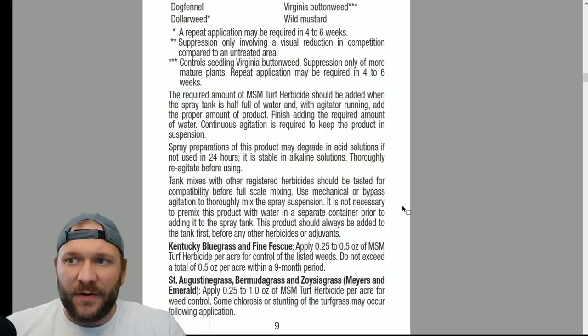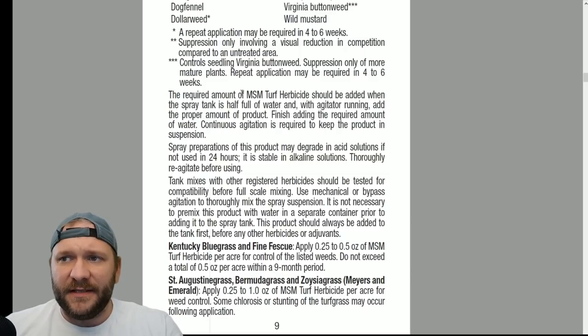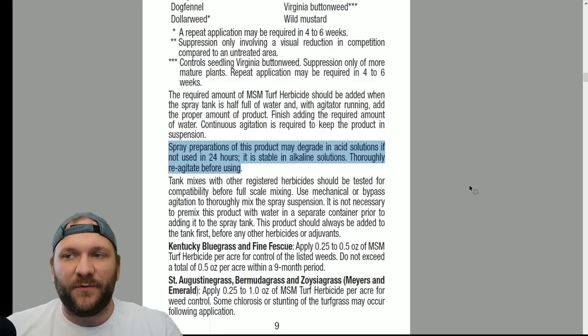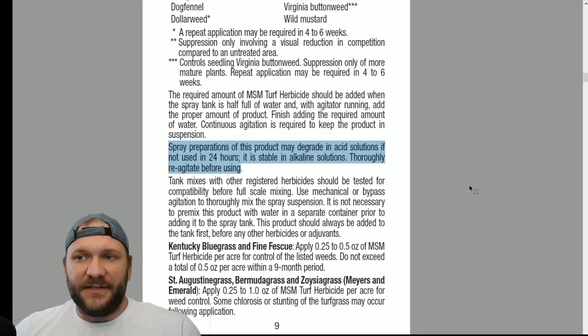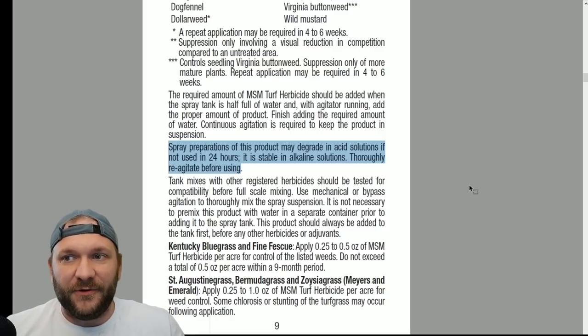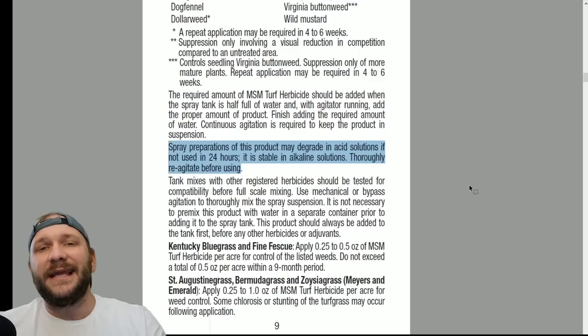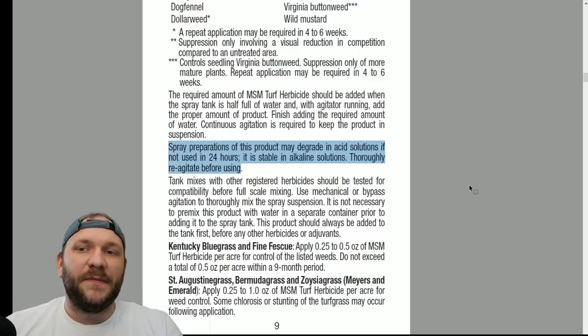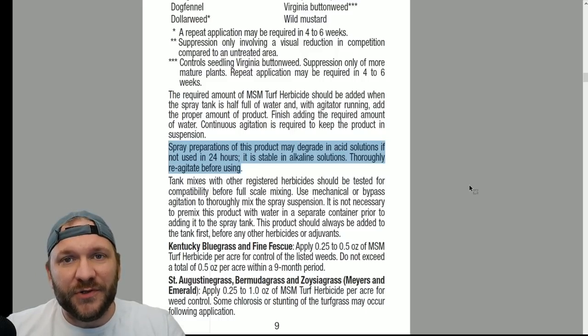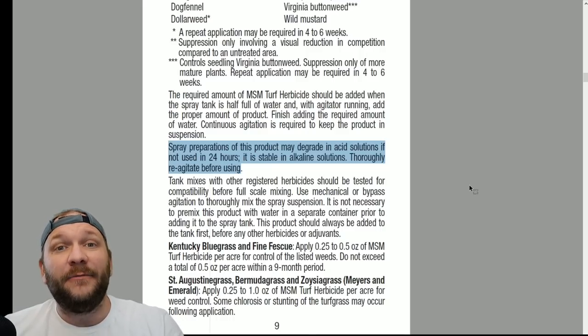This is an important part of the label: it states to agitate the product thoroughly, mainly because you're using such a low use rate. Looking right here, spray preparations may degrade in acid solutions if not used within 24 hours, but it is stable in alkaline solutions — therefore thoroughly reagitate before using. This is a sulfonylurea, and all sulfonylureas are going to be stable in a higher pH solution. So if you typically use chem stick or an acidifying surfactant, you do not need that when you're using a sulfonylurea such as metzulfuron methyl. If you do use one, it will typically degrade your product within 24 hours to the point of no longer being effective.